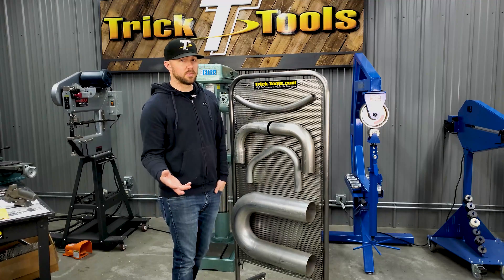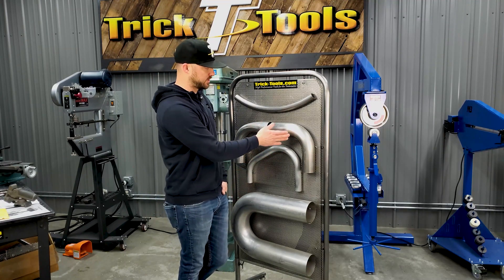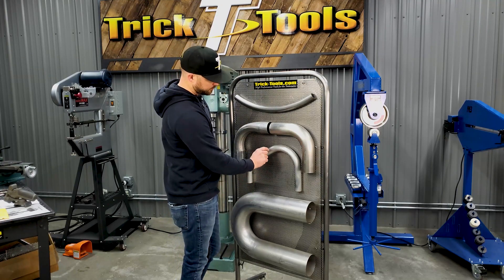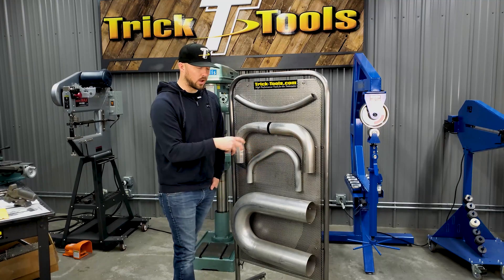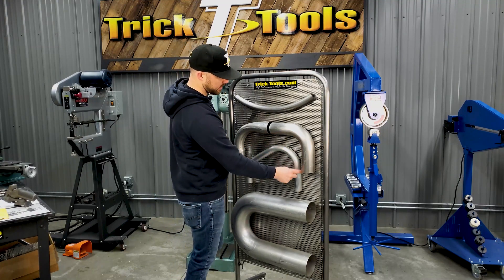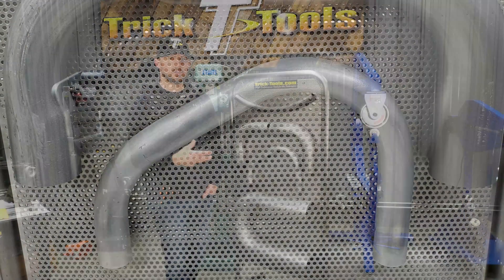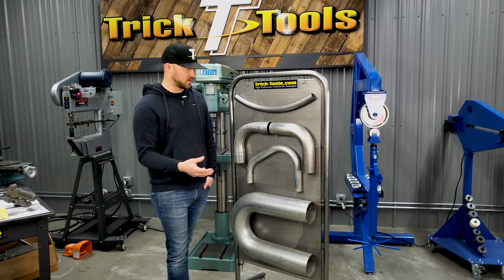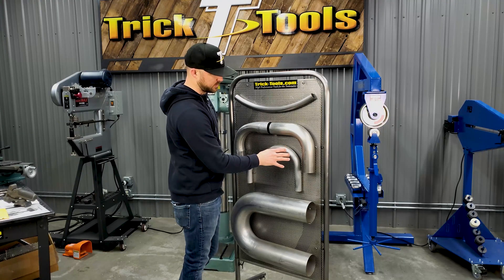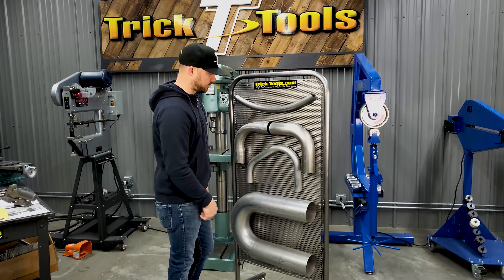This bend was done on a regular rotary draw style bender. A mandrel bender is technically a rotary draw style, but with a mandrel inside. On a regular rotary draw with no mandrel, it relies on the wall thickness of the material to maintain tube size — that's why you can't do super tight radii, as it would end up crushing or deforming the tube.